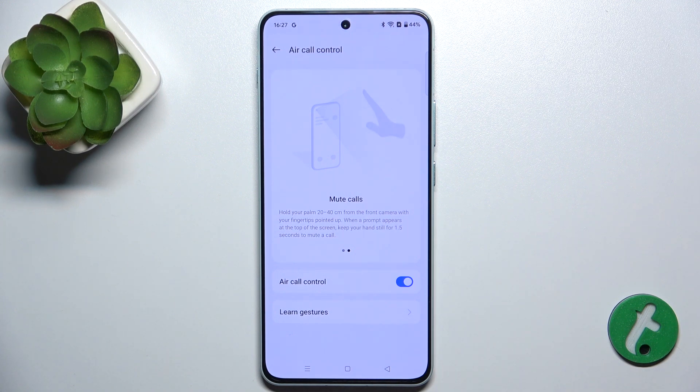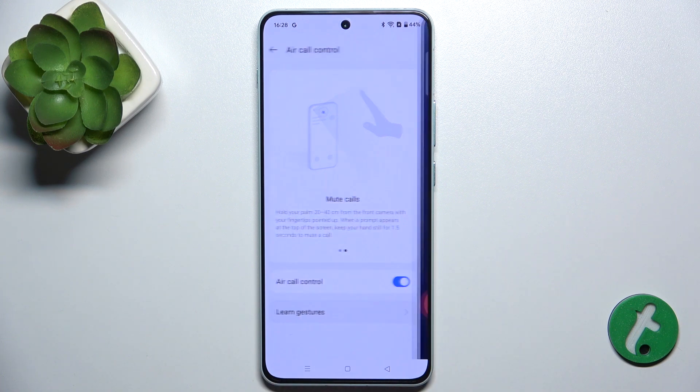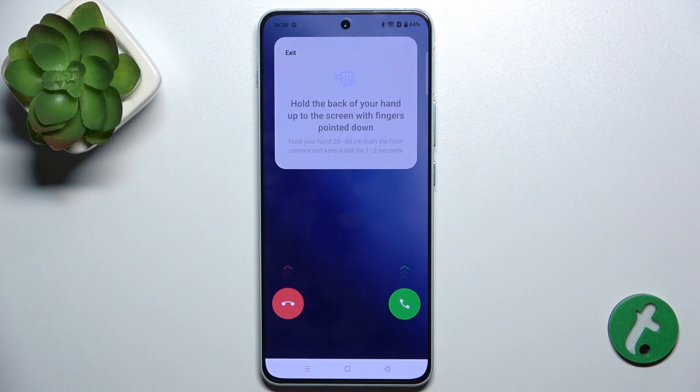You can test it and learn it by clicking on Learn Gestures. Now let's learn how to answer a call. To answer a call you need to hold your hand 20 to 40 centimeters from the front camera and keep it still for 1 to 2 seconds.